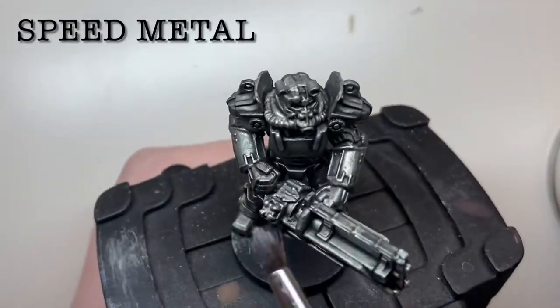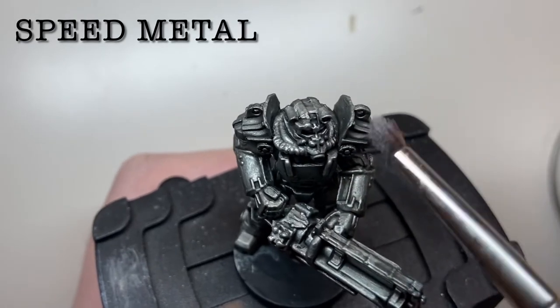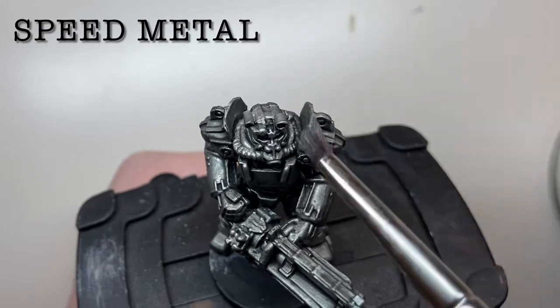When the wash is dry, dry brush the entire model with a light silver color. I've used Speed Metal from Vallejo here, but something like Necron Compound would also work.